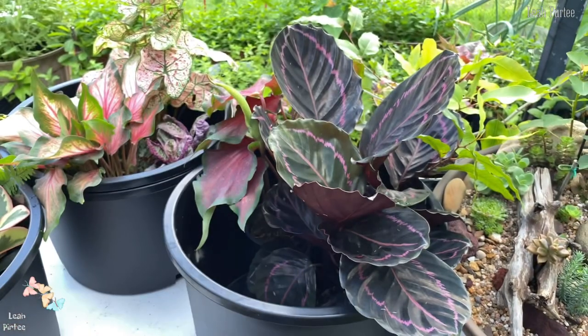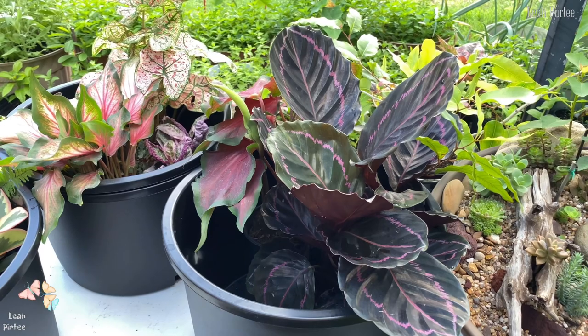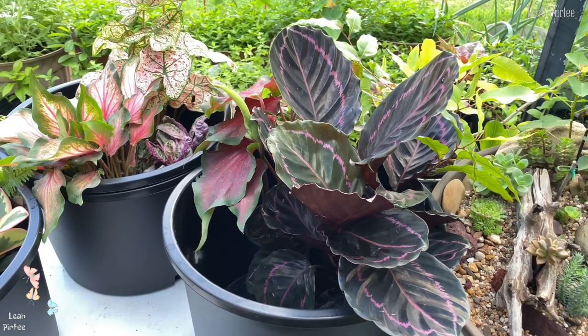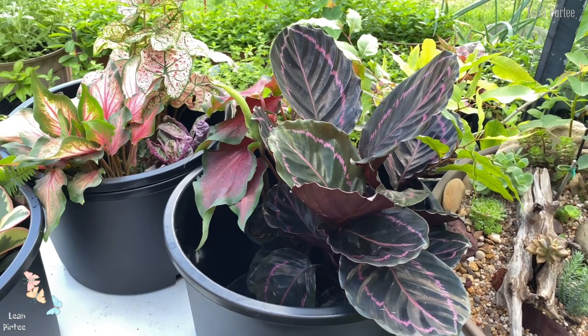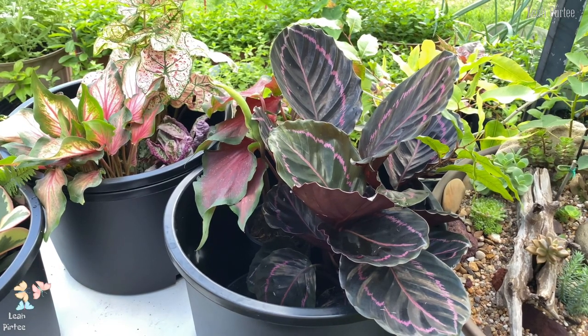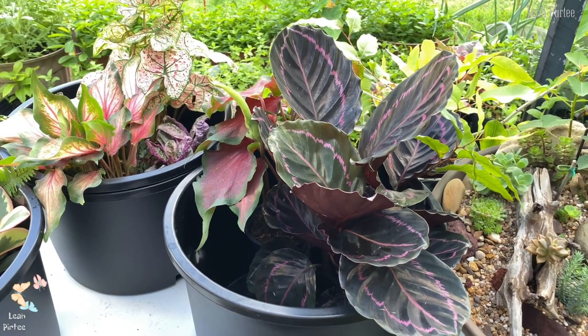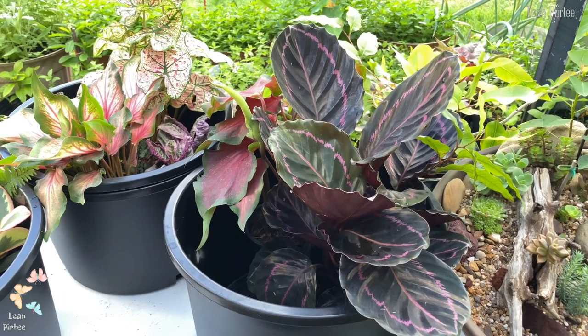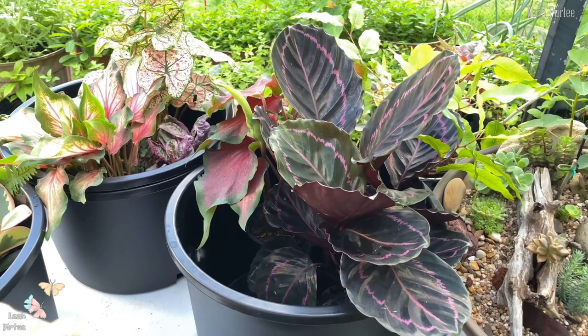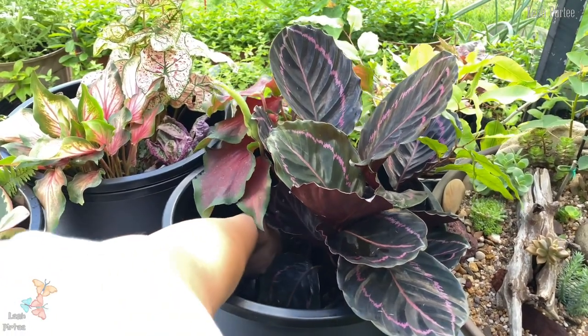My husband spoiled me that day — he took me to that store for this purpose only, to treat me and get plants. I tried to get plants that I really really wanted. That's why I got this one. There were also some plants I wanted but I think they were sold out.